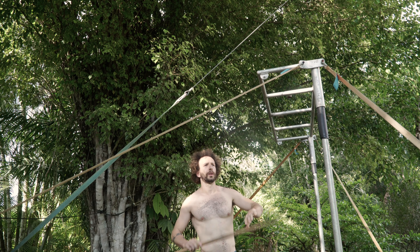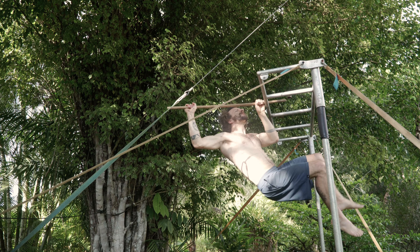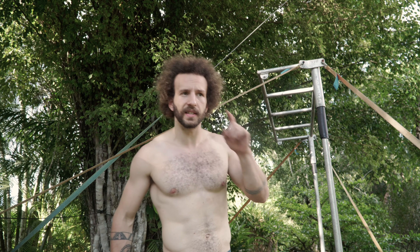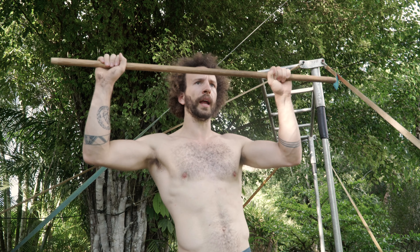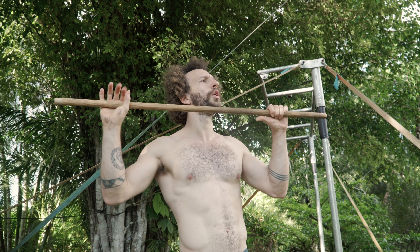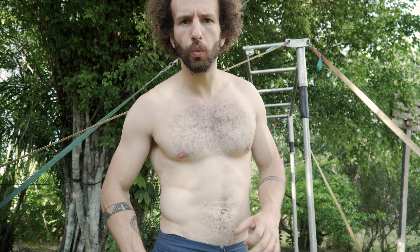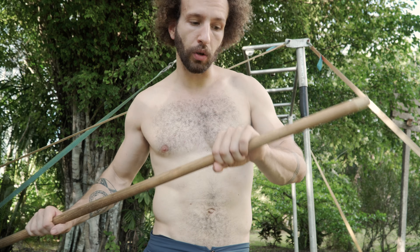Second attempt of the pull-up — that's better. I won't count it as a success yet because my chin was only at the level of the bar. Normally the way you count a pull-up is you need to put your chin above the bar. But that feels better. I tried the other arm and it's not really worth showing.